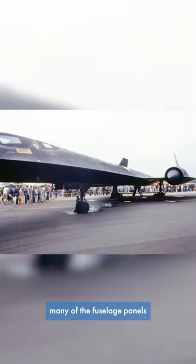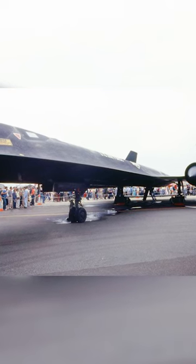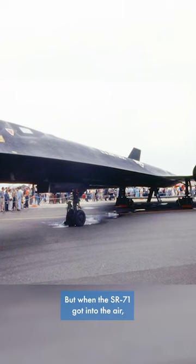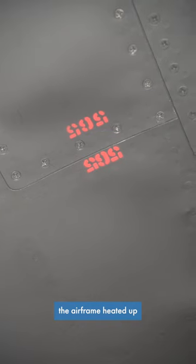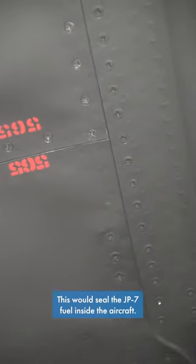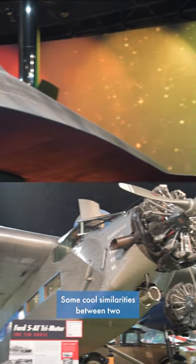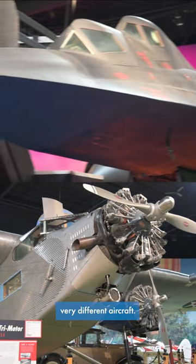On the ground, many of the fuselage panels were designed to fit loosely, which caused a lot of fuel leakage. But when the SR-71 got into the air, the airframe heated up and the panels were properly aligned due to expansion. This would seal the JP-7 fuel inside the aircraft. So there you go — some cool similarities between two very different aircraft.